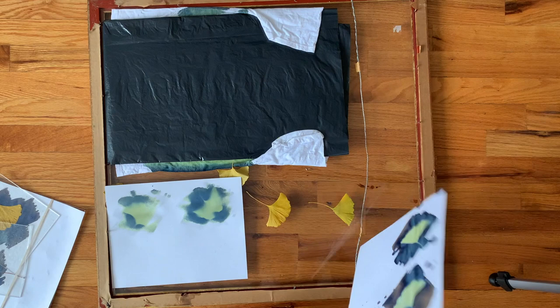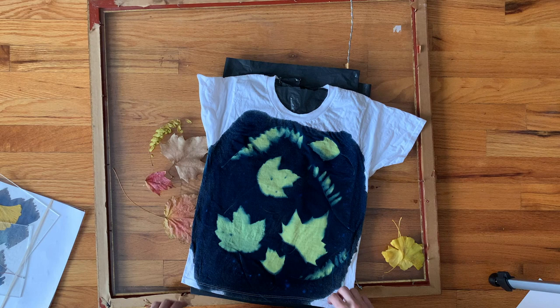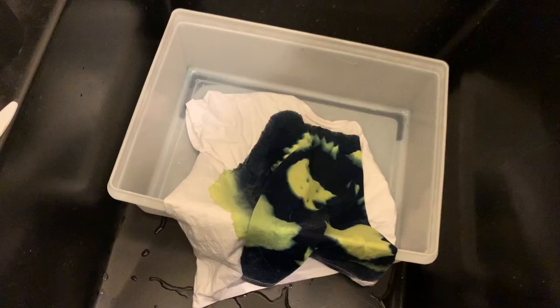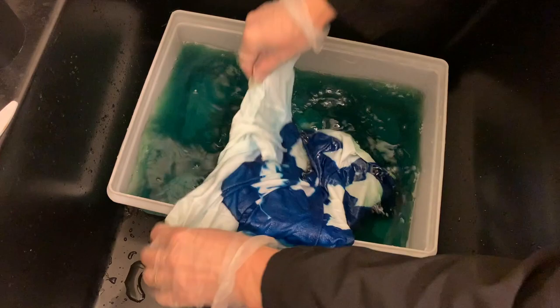Now I'm going to take the back off of the frame and reveal my pieces. Here's the paper — you can see the ginkgo leaves look nice, but I think it's a little overexposed. Here is my t-shirt, which turned out really nice. The solution is still green underneath the leaves, but it washes out when I rinse it. I'm checking the back — it kind of ran to the back a little bit, so I could have probably put less solution on it.